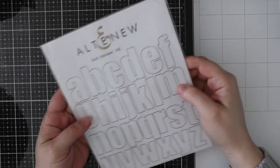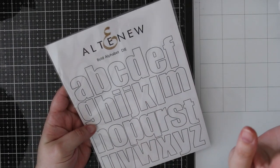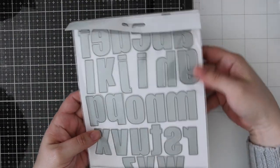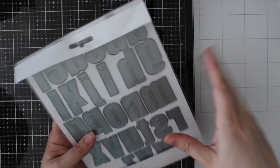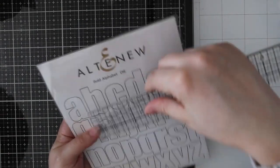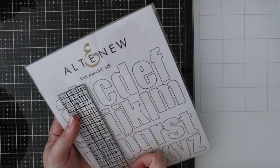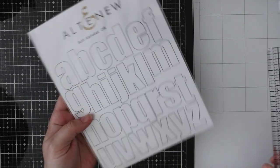So I picked up the Altenew Bold Alphabet die — this is the lowercase. I have the uppercase and this one was on sale, like half price, which I was like oh yes. I love alpha dies especially big ones. They're so fun to make banners with and custom sentiments. They're roughly an inch wide and the tall ones are a little over an inch and a half tall, so a nice size.